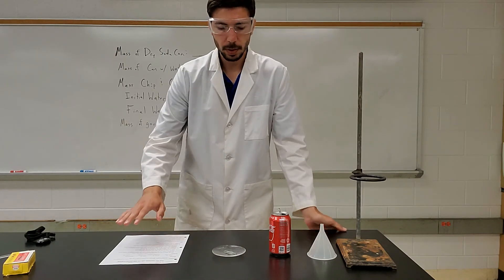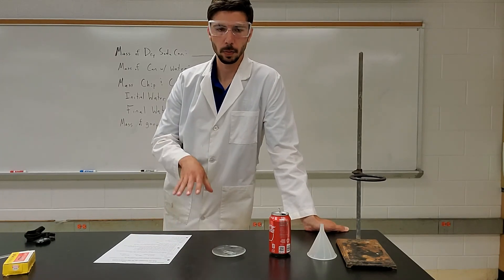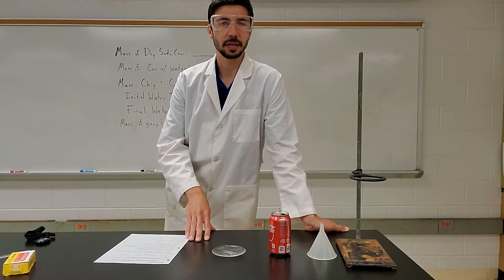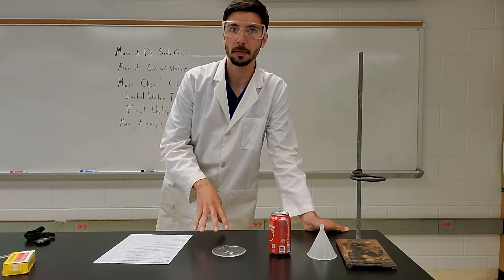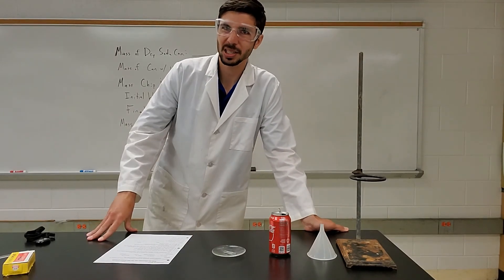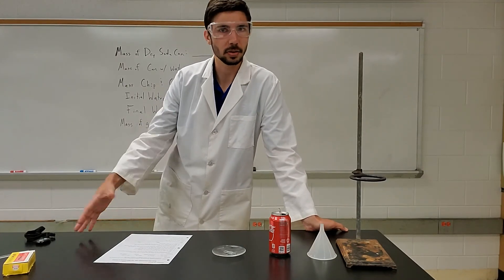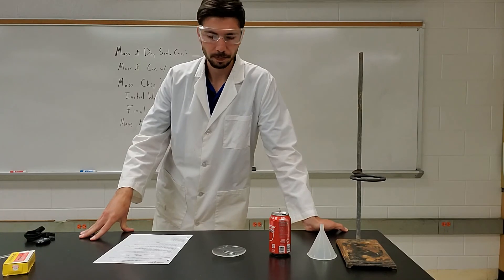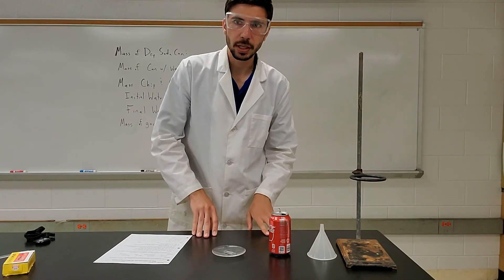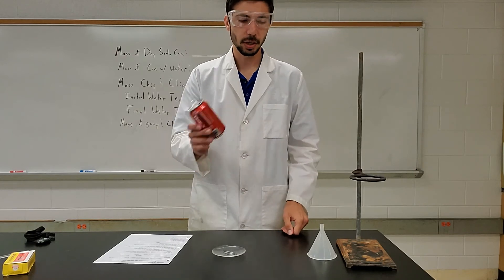There are a few things that you're going to need to be able to do this experiment at home. Some of you may not have the stuff, in which case I'm actually going to do the lab for you. If you do this at home you'll have to make some slight adjustments, because you probably won't have all of the instruments. But the minimum you need is a soda can — you should have those around.